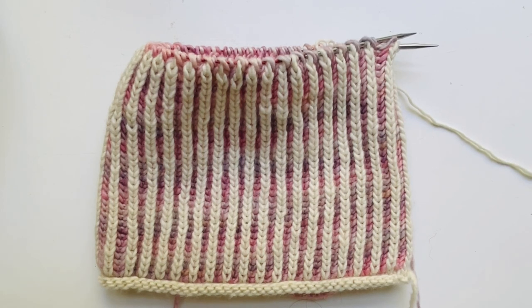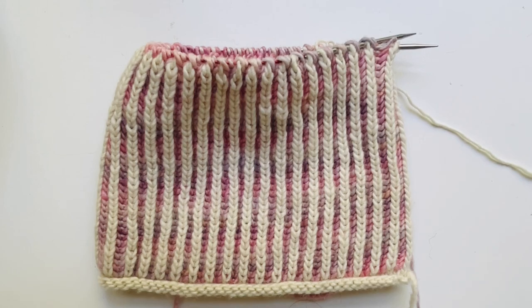Thanks for watching this video on brioche basics. If you enjoyed the video or found it helpful, please give it a like or leave a comment. And don't forget to subscribe to the Cashmere Goats YouTube channel for more awesome video content. Thanks and happy knitting!